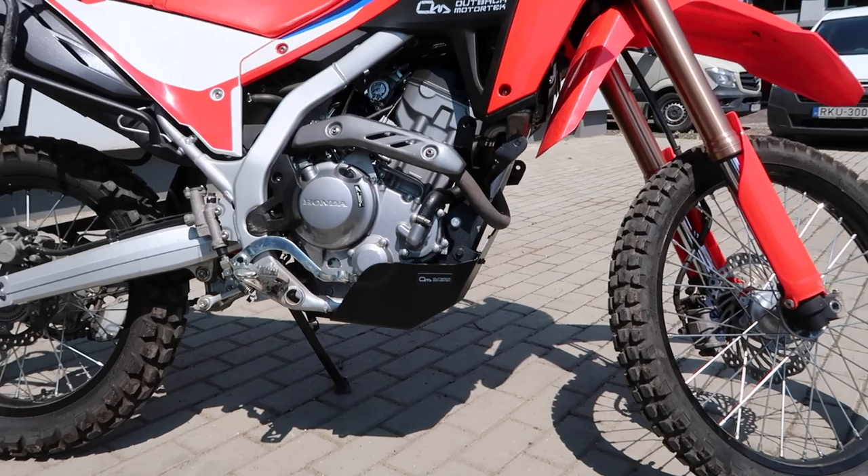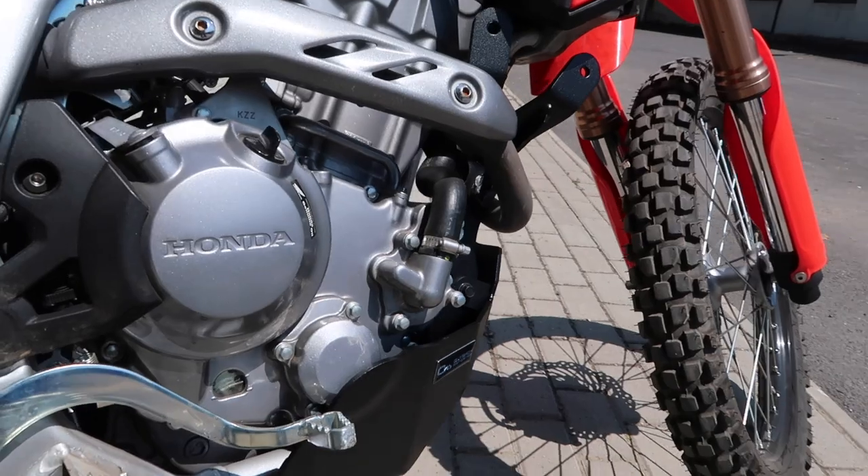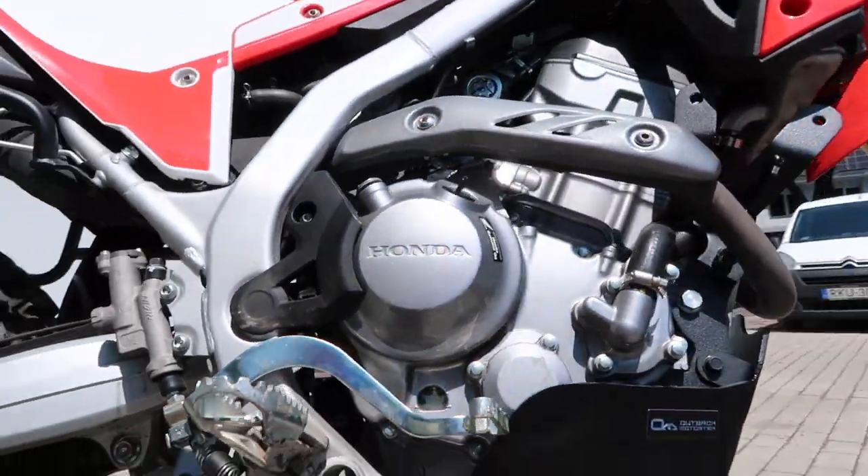Once it's done, you can go out for a test ride — 100 to 150 kilometers, or 80 to 120 miles — and double check all the bolts and nuts again.